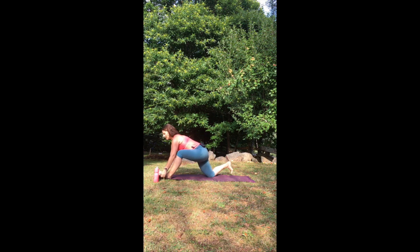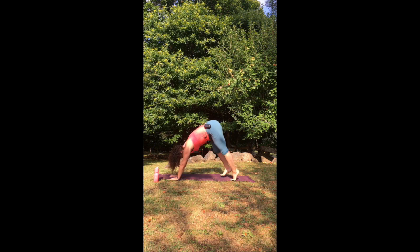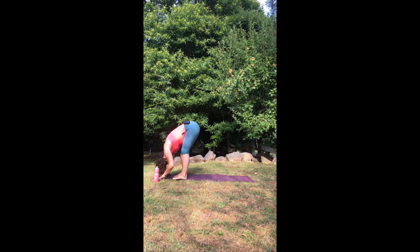Releasing that down, stepping the left foot back, tucking the toes under and lifting up and back into your downward facing dog. You might like to just move a little bit through the head and neck here. Then walk the feet up to the top of the mat nice and slowly, soften the knees, and just let your spine hang for a moment. You might even like to cycle out the legs, bending one knee and straightening the other, getting into the hamstrings a little bit.